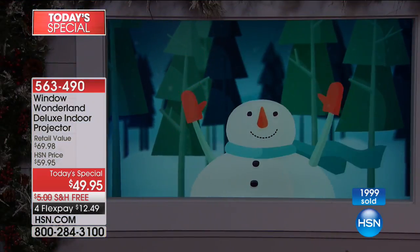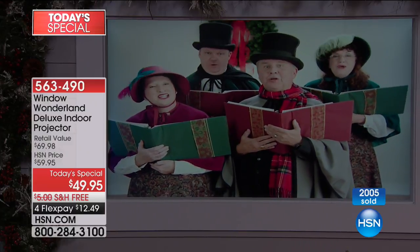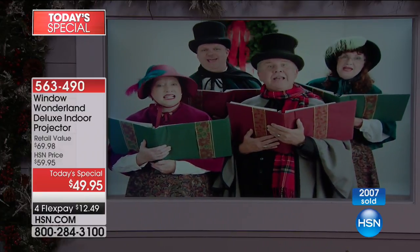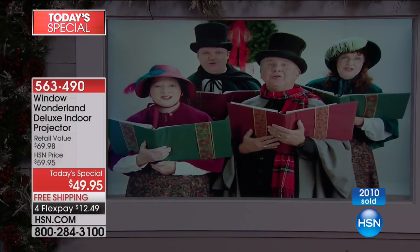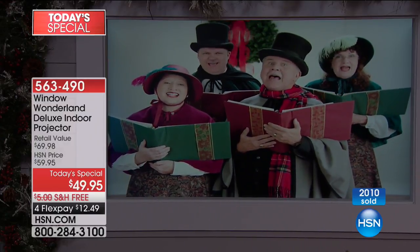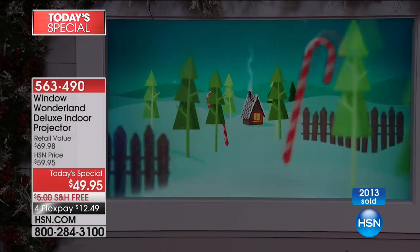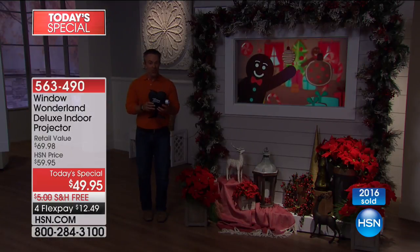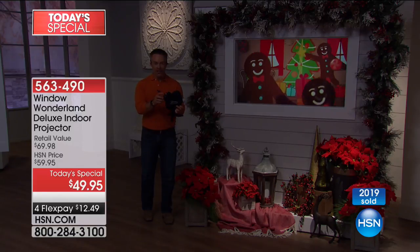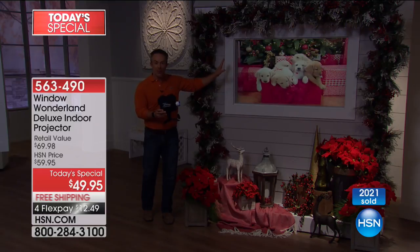Maybe you're that big Christmas decorator and you love to decorate, but you've had your decorations for a while and you don't stand out as much as you used to. With the Window Wonderland, you will — you can switch it up night to night. Carolers one night, the toy train or toy soldiers the next. You can easily do a little bit of Halloween too — this is easier than carving a pumpkin, easier than putting up the Christmas tree. Take the Window Wonderland out of the box, plug it in, pick your scene, and put the screen up in your window.